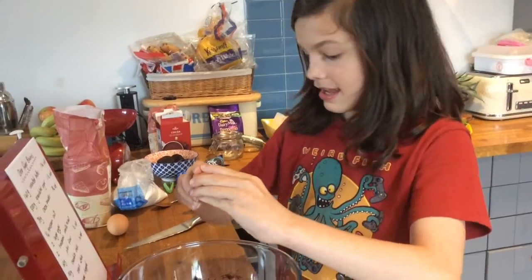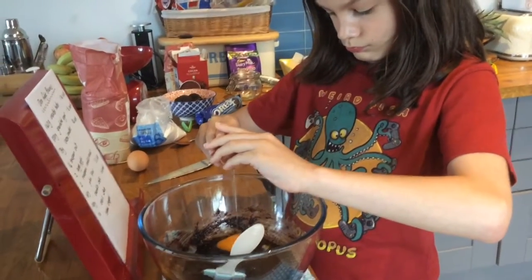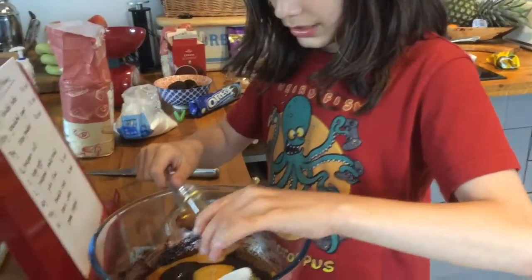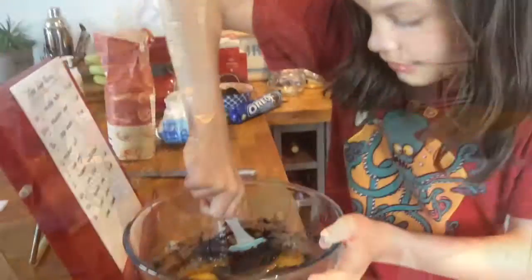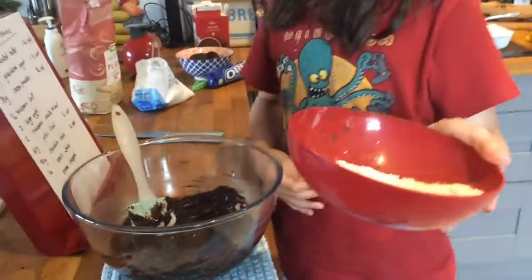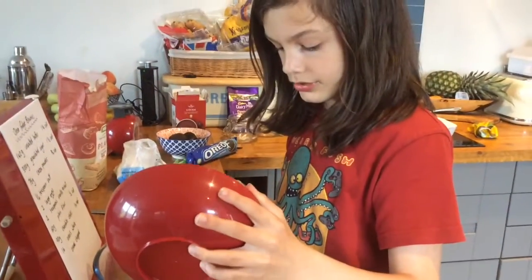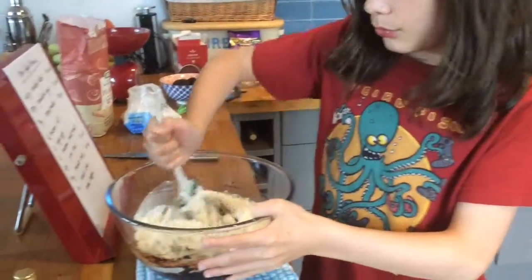Crack two eggs and put them in — no shell. Now add two teaspoons of vanilla extract and stir everything together. Then get your 60 grams of plain flour, put it in the mixture, and mix again.